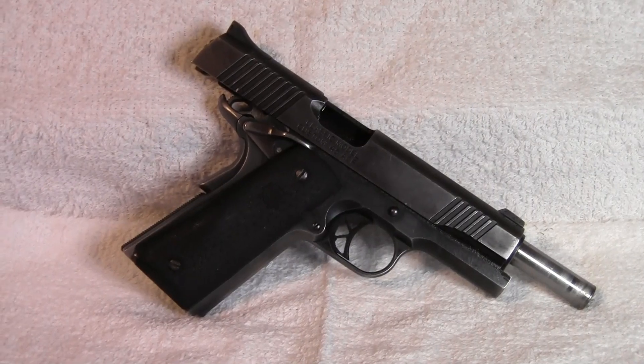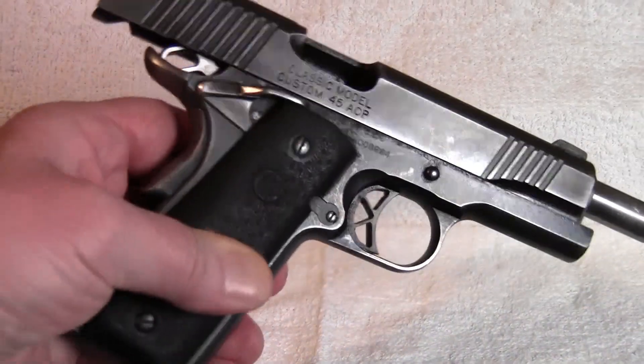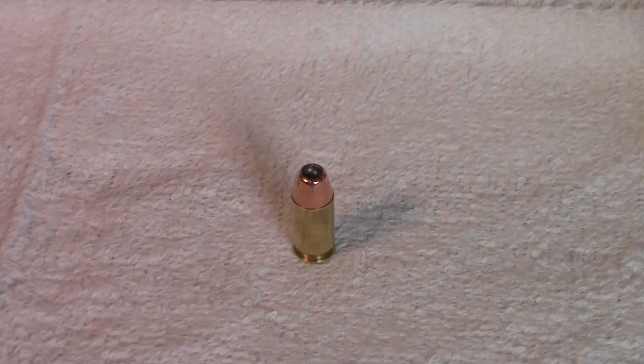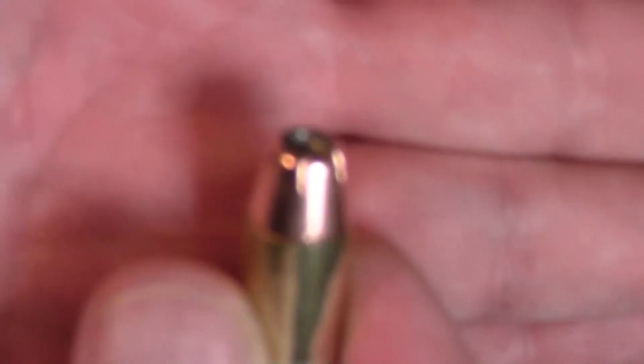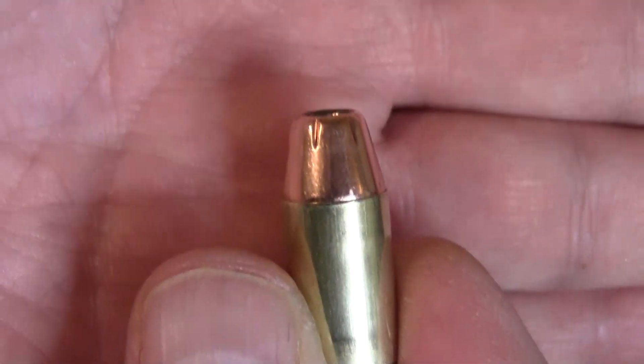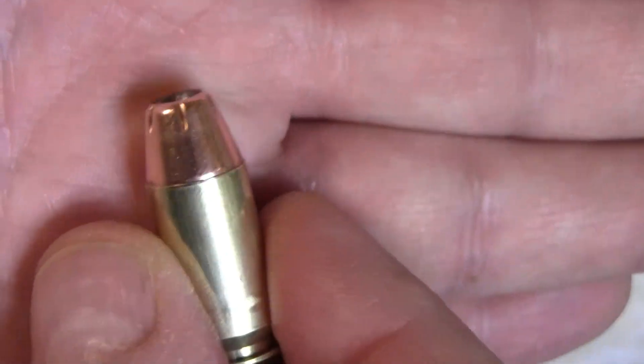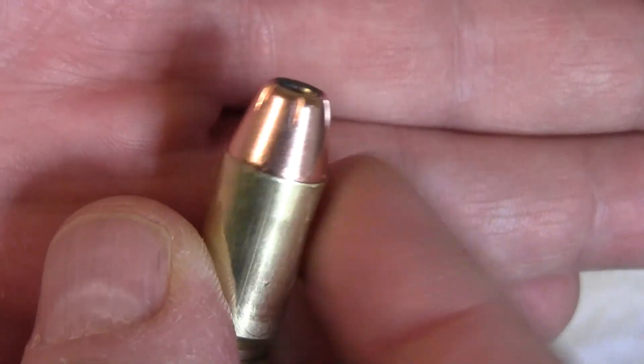For the pistol today I'm going to be using my everyday carry 1911 — this is a Kimber Custom. Here is my first loaded round. Nice crimp on it. The primer is just below flush with a nice taper crimp on it.